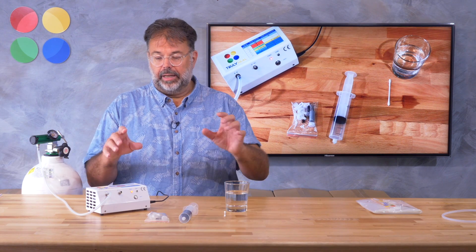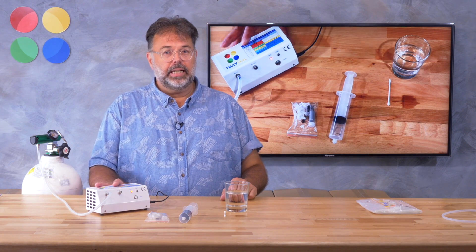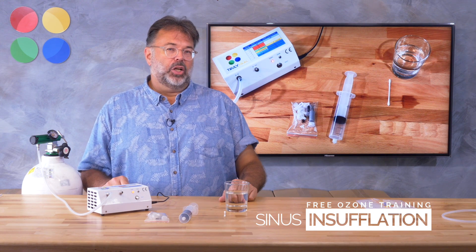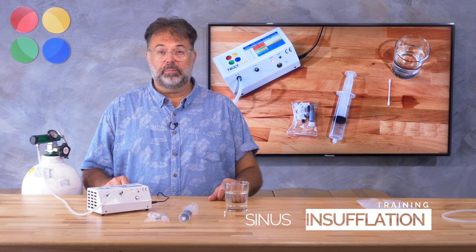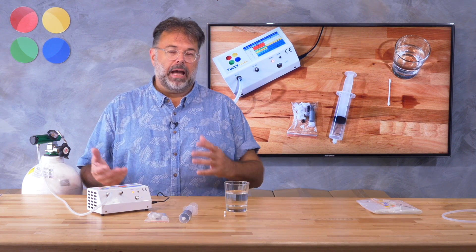Welcome back to Truly Heal and our free ozone training. Today we look at sinus insufflations. Sinus treatments with ozone are probably not everybody's favorite, but they're very effective and they work like a charm.